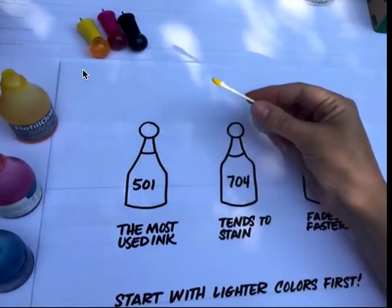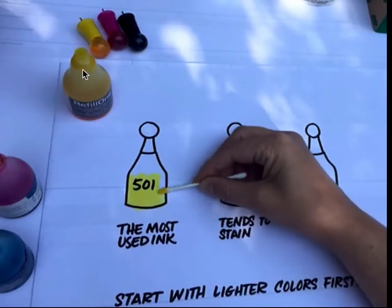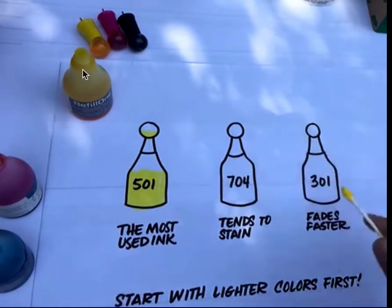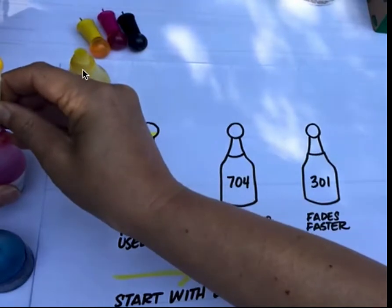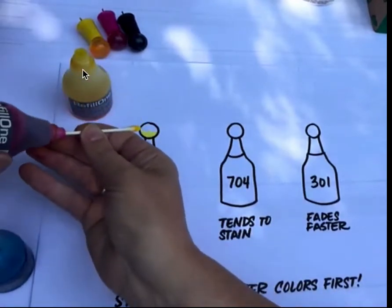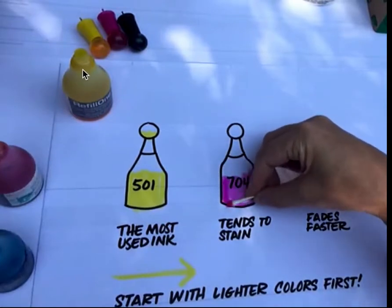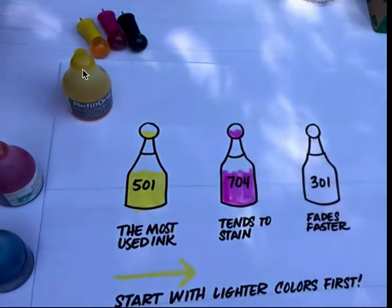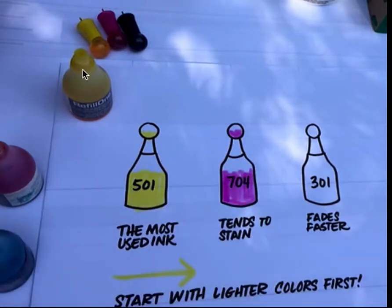The three colors we're going to be working with are: 501, a beautiful yellow — these are our primary colors. It's the most used ink because it's the lightest, and we definitely want to start with the lightest color when mixing so we don't contaminate any other colors and don't waste ink. The second color is a neon pink, 704. Like most reds, reds tend to stain, so keep in mind that if you're using clear or white containers, clean them out quickly.